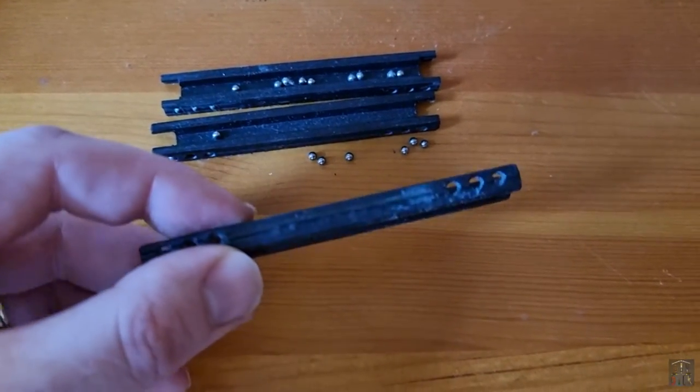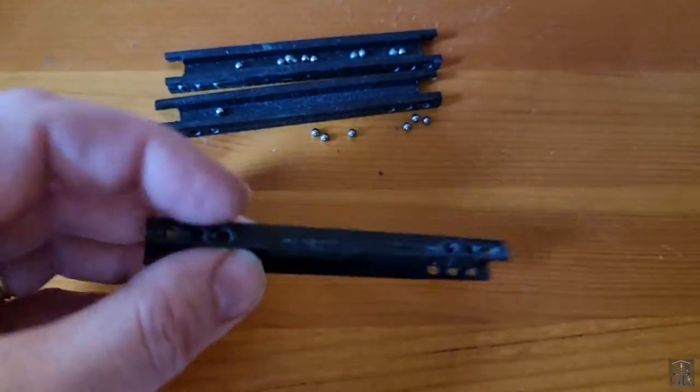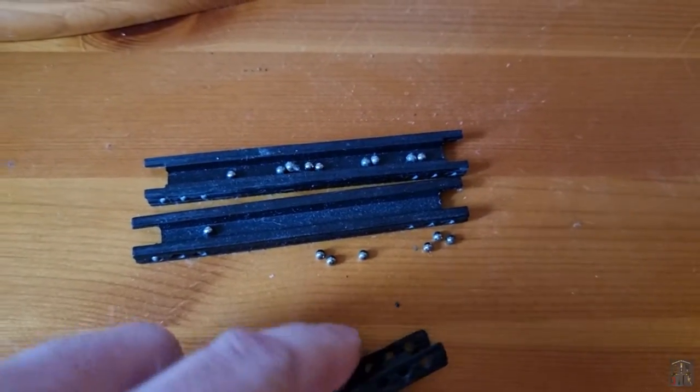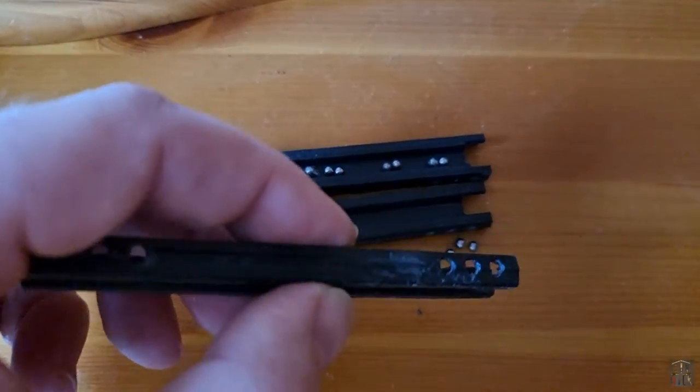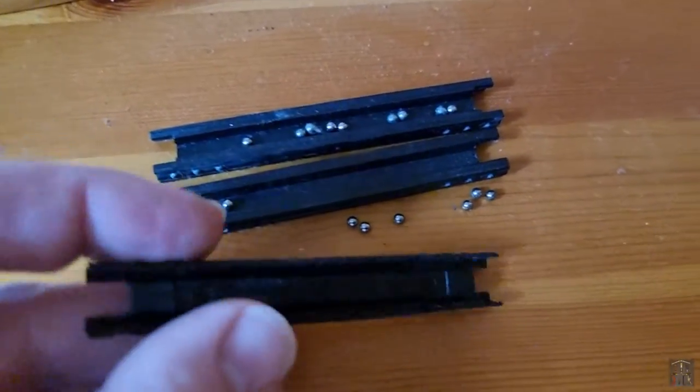Also, what we have as part of the runner mechanism are these little slides, which have ball bearings going in. You can see the ball bearings have, funnily enough, gone everywhere. And that basically helps the runner, or the drawer, move smoothly on the runners.